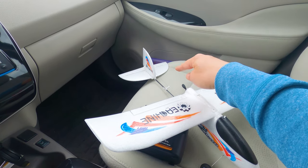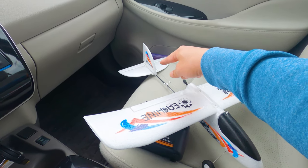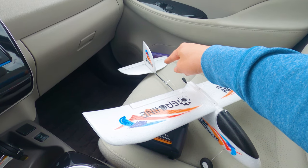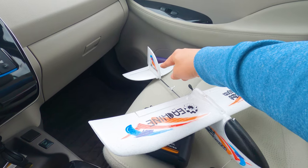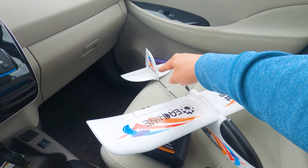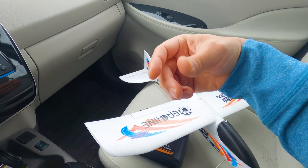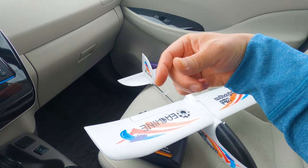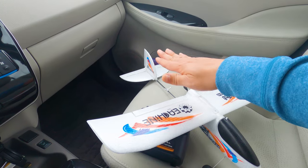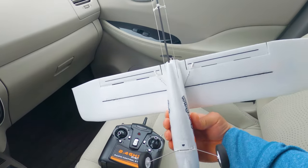Getting that horizontal stabilizer on was a little tricky — probably the thing that took the longest. Get that on first, then stick the vertical stabilizer on, which hooks into the horizontal stabilizer. Then you adjust your control links and control rods — they're on little screws you can twist clockwise to shorten or counter-clockwise to increase the length. Just make sure your control surfaces are neutral. You also have ailerons as well.